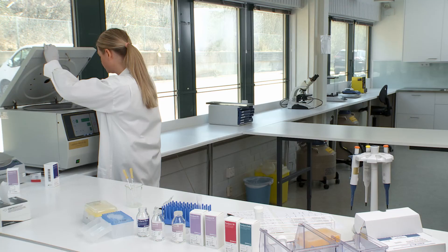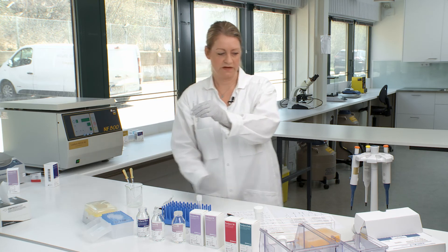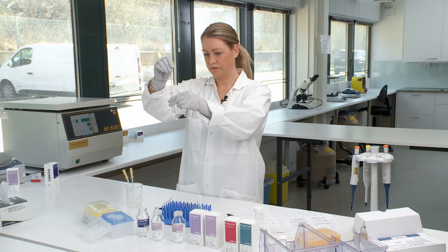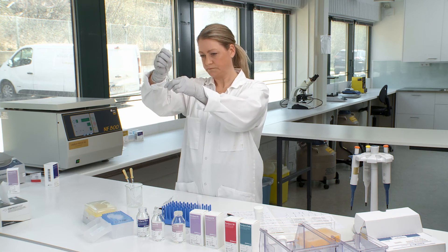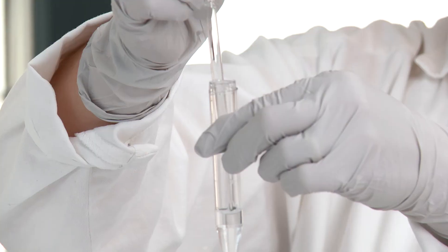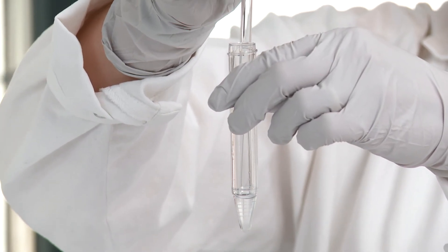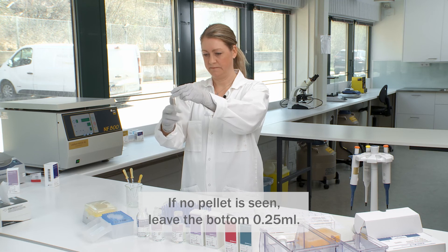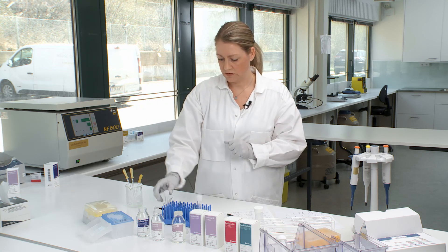Once the second centrifugation step is finished, take out the tube from the centrifuge and remove the supernatant again. Depending on what the sample should be used for, leave the appropriate volume of washing medium plus the pellet, then re-suspend the pellet in the medium. Now you can leave the sample at room temperature until it's being used.